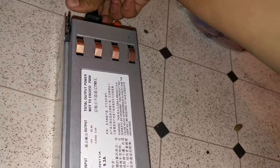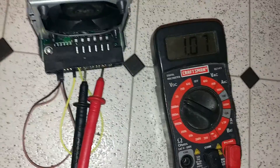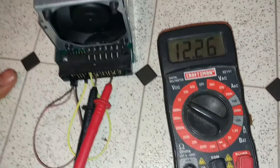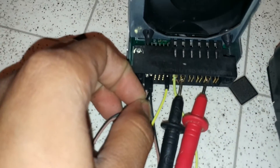Once you have done that, plug in the power. As you can see, it reads 12.26 volts — it's always around there. Then we unplug this black pin right here.